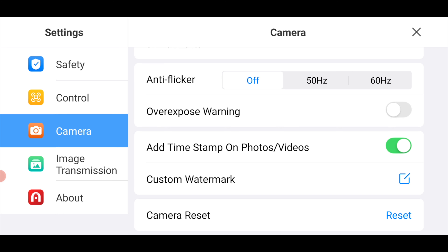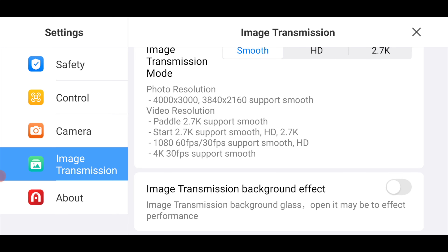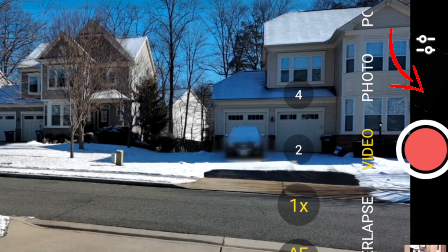Inside the camera menu there are a couple of changes. You now have the ability to add a timestamp to your photos or videos and also add a custom watermark. All the image transmission settings are now available — prior to this we were only able to shoot in the smooth setting, but now we can shoot in smooth, HD, and 2.7K, limited to specific settings depending on the resolution and frame rate. Right underneath that is the image transmission background effect — toggle it on and the dark area of your display gets a blurry glass effect.